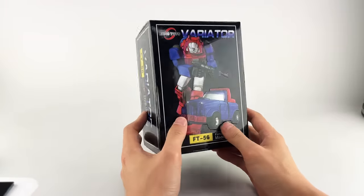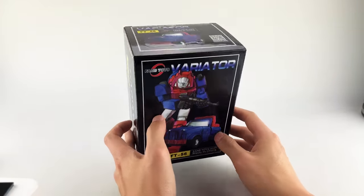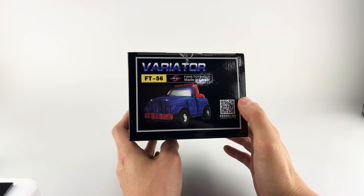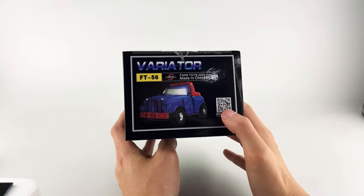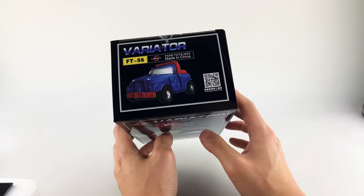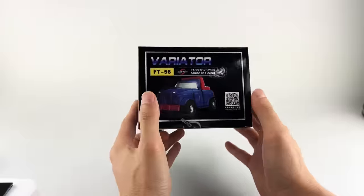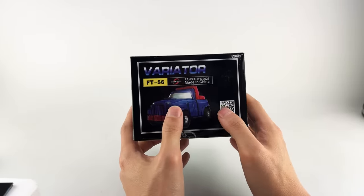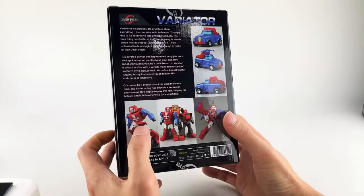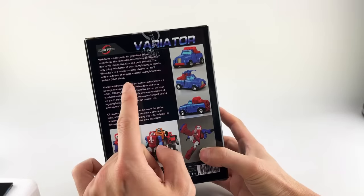We got the nice artwork by IO Labs. We got the video instructions — I would advise that the video instructions are missing some things, nothing huge but they are a little bit weird. The Variator side alt mode artwork is on the bottom, and on the back is where we get all the fun stuff — all of the product images with his brethren, Fans Toys brethren, and the bio as well.